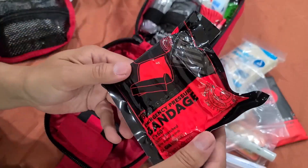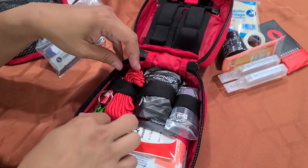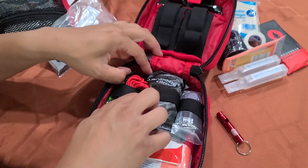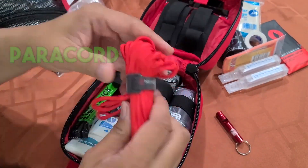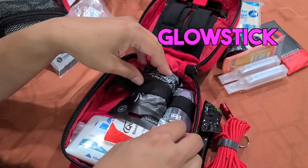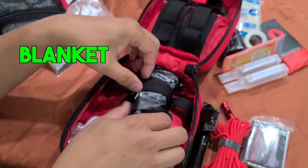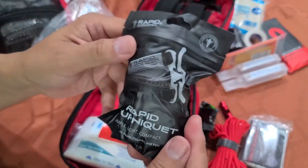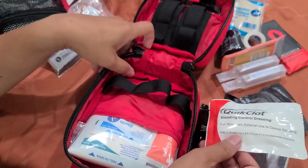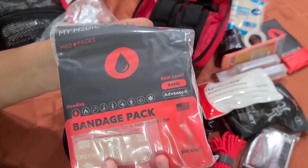An emergency bandage. You've got to have a whistle for emergencies — to call out. Paracord, which has tons of uses. A glowstick. A blanket — got to have the blanket for people in shock. The tourniquet, which is really important and not in the regular kit. Quick clot. And more bandage packs and various bandages.